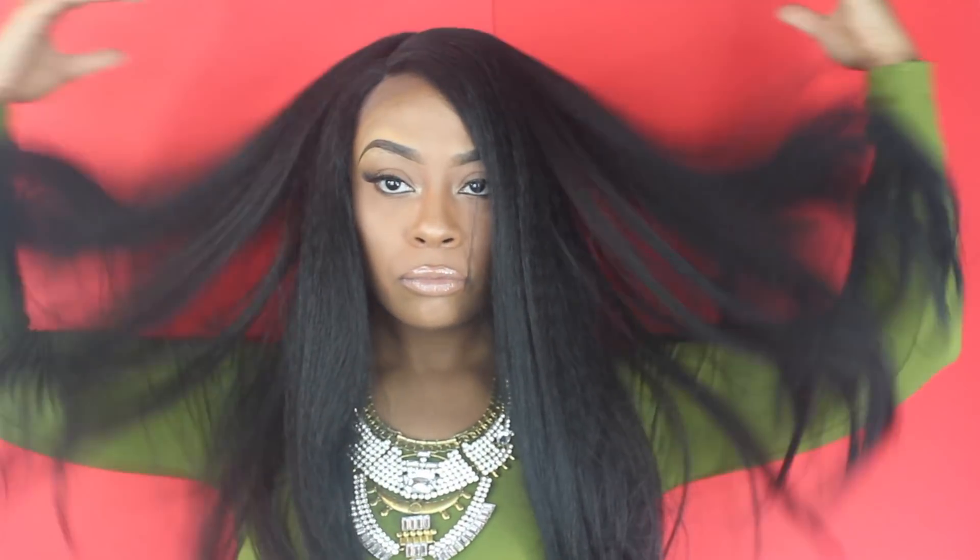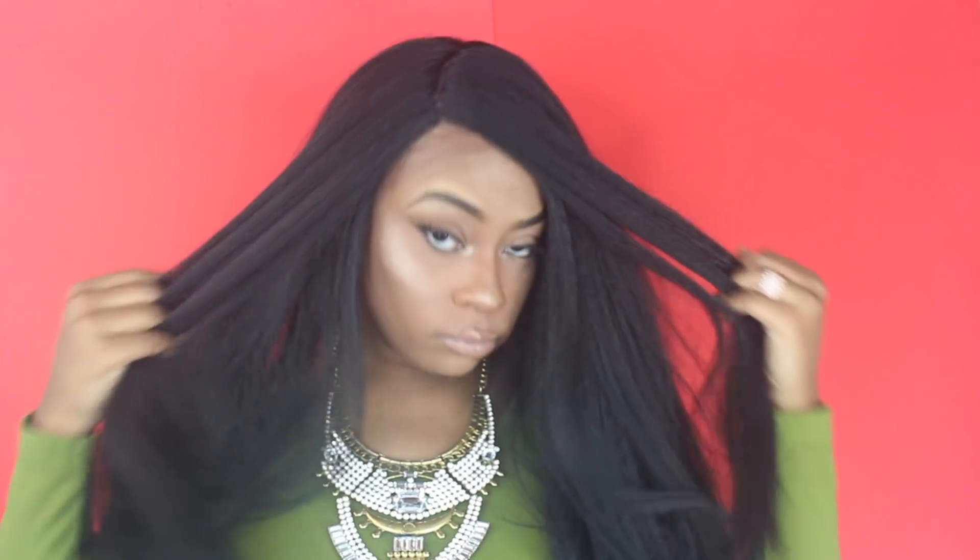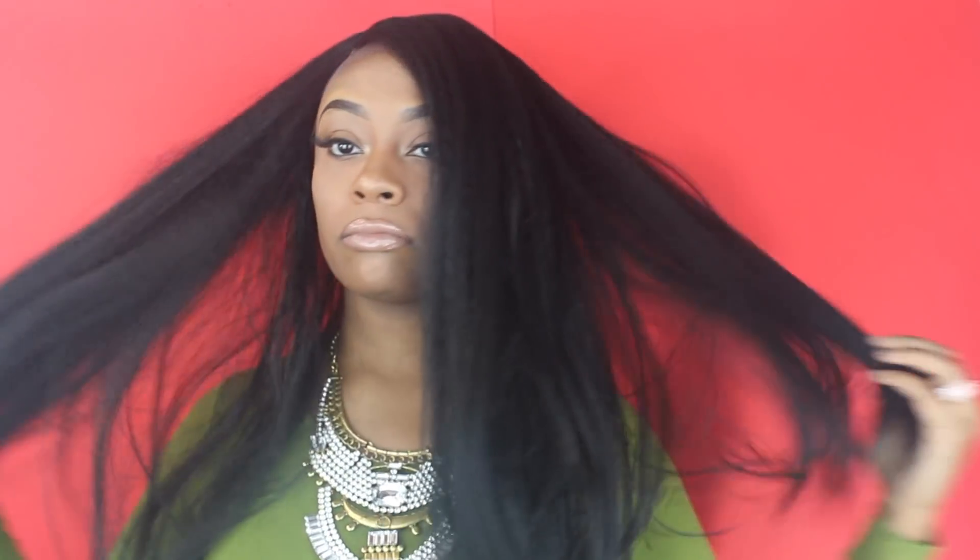Hey McQueen! I'm going to be doing a wig transformation. This wig is just way too thick for me and I don't like the parting. It just doesn't look natural at all, so we're going to try to transform this wig.